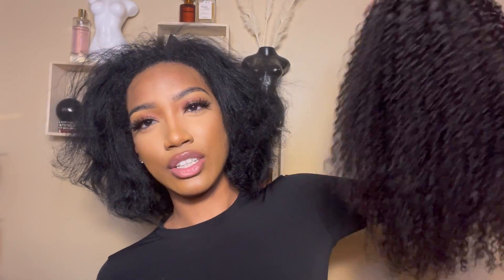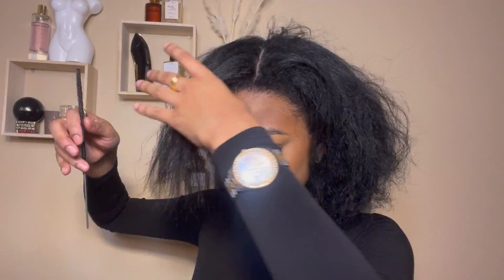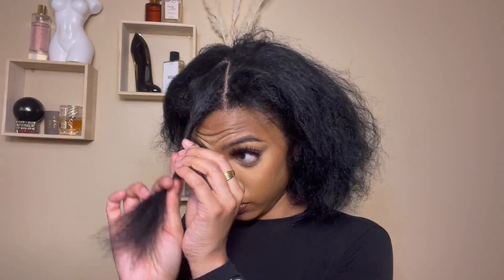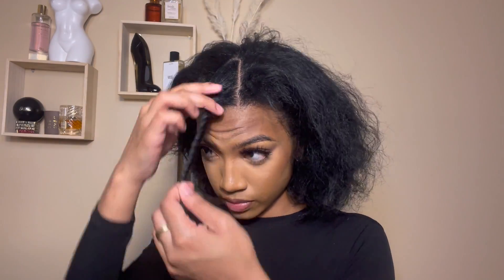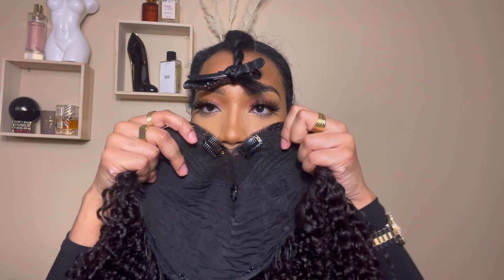It has no choice but to work. So far I'm really liking the density of it. I like that it's not too long, especially for a V-part, and my hair is going to be left out — my hair is not that long so I like that. Now I'm just going to part my hair, part my leave-out, and then put everything back into a bun. I'll probably speed through this part until it's time to put the wig on.